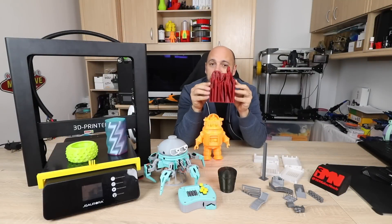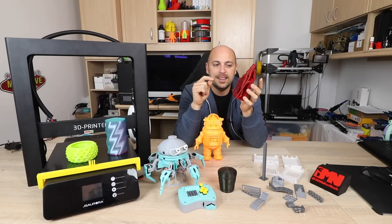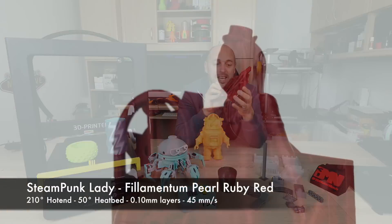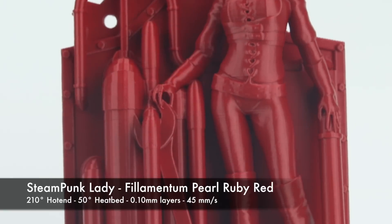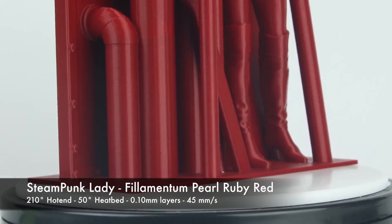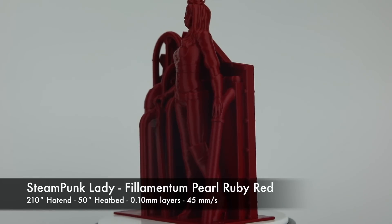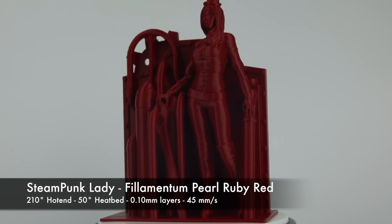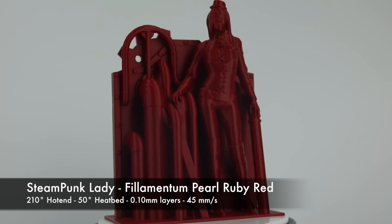Next up is a 3D print of Phantasygraph. This prints in one piece without any supports and it tests the capabilities of the printer quite a lot. It was printed at 100 micron layers and it looks absolutely incredible — almost flawless. The overhangs printed beautifully, bridges as well, and detail is spot-on. It was printed in Filamentum Ruby Red PLA Extra Fill. I'm very happy with the results, but then again it's just PLA so I wouldn't expect anything less.